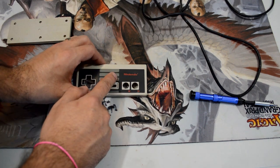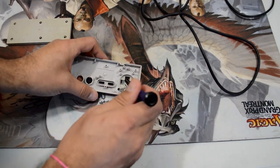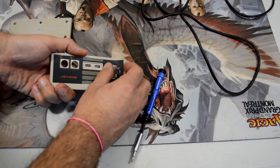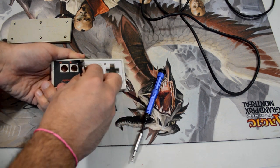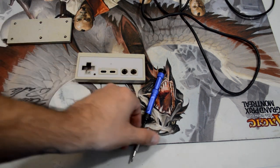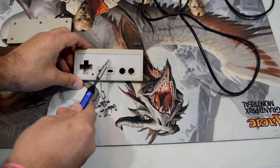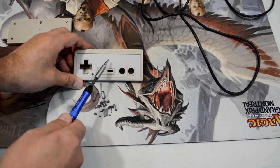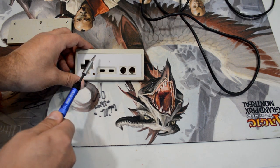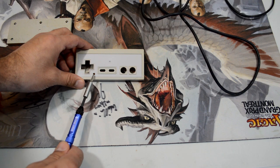Next we're going to need to remove the front plate on the NES controller. There's a little hole at the bottom — you just take your Phillips head screwdriver, push it in, and the basic front plate just pops off. So now we have the front of our controller and it actually poses the first problem with this mod. If you look, we have the hole we just used to pop off the front plate, and there's generally a second hole here — depending on the exact model, this hole can be smaller or larger.